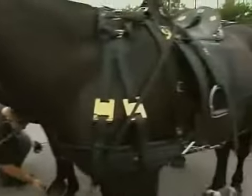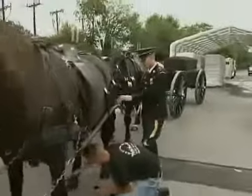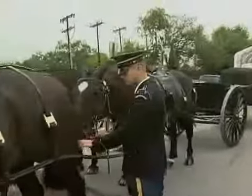The lead horses are the first two at the front of the wagon, then you've got the swing — the second two — and then the wheel will be the two that are closest to the actual wagon itself.